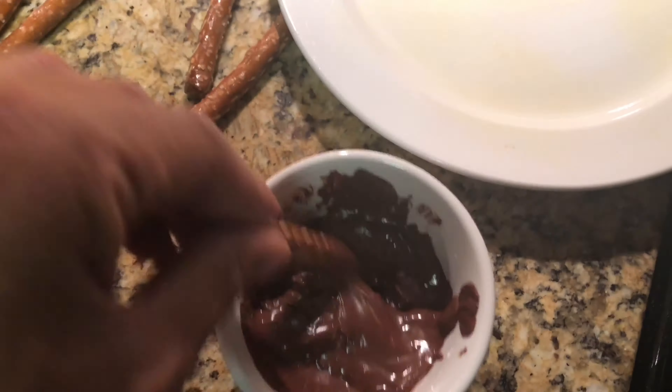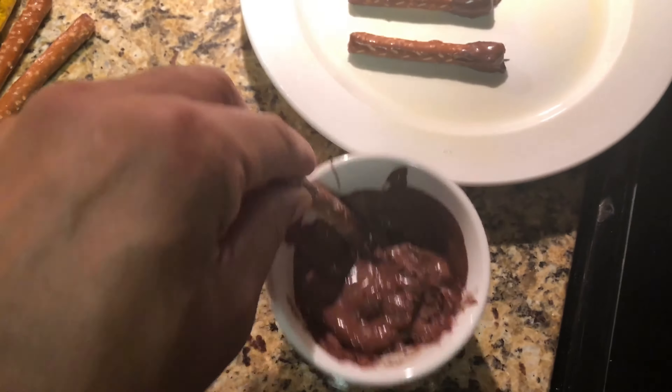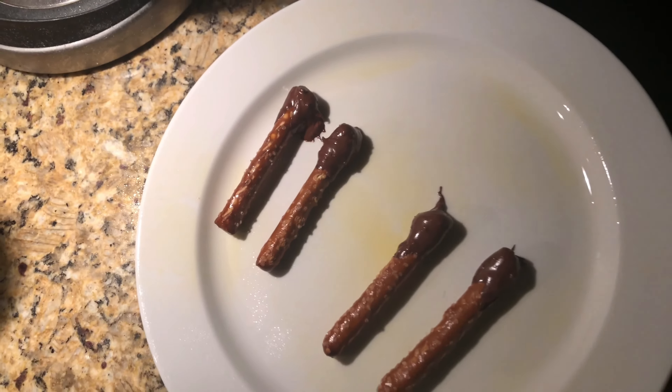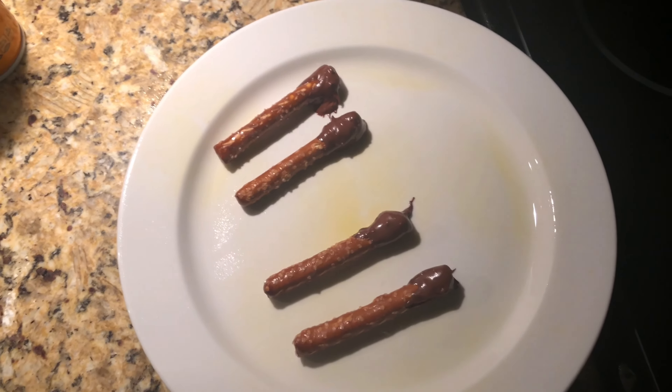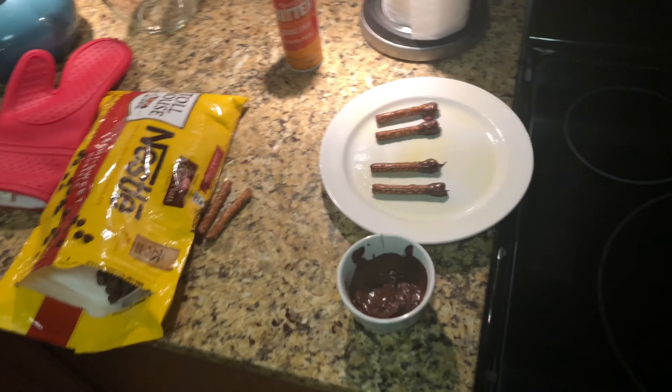Dip the pretzels in and set them on the plate that you already sprayed. Just keep lining them up — dip them in, line them up. That's how you make chocolate covered pretzels. Please let them sit for about a minute or two, maybe five, to make sure they're cool. Let me know if you have any questions.